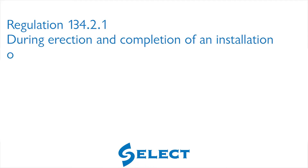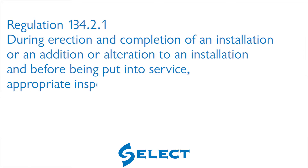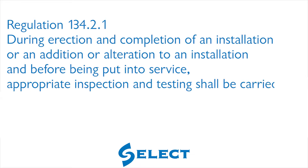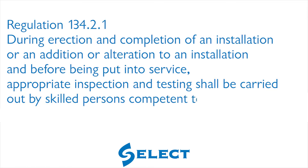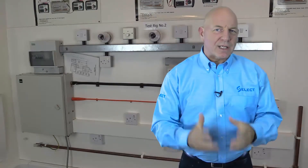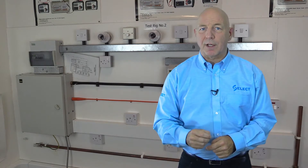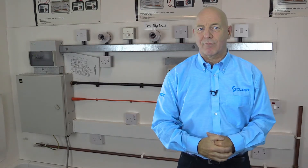Regulation 134.2.1 requires that during erection and completion of an installation, or an addition or alteration to an installation, and before being put into service, appropriate inspection and testing shall be carried out by skilled persons competent to verify the requirements of this standard have been met. The actual details of the inspection and tests that may have to be undertaken are given in Part 6 of BS 7671.